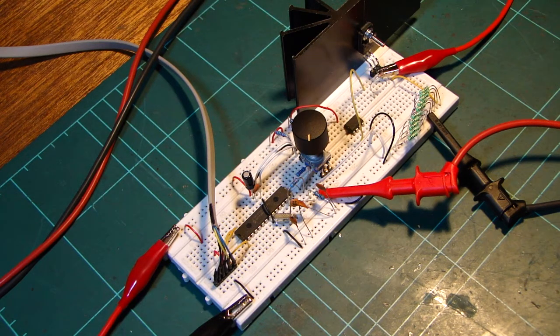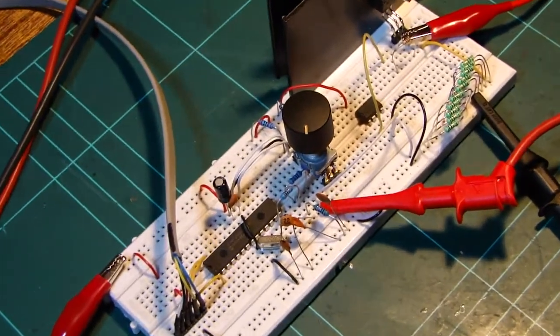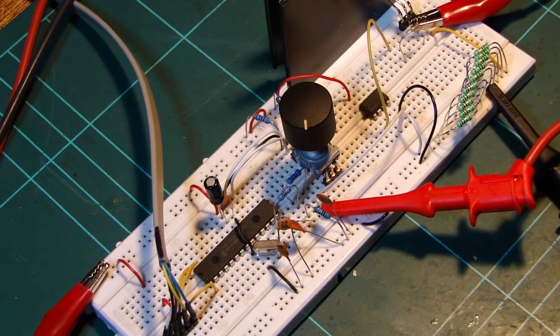Hi everyone, just a little update to show what I've been working on. This is a small, digitally controlled, constant current load.